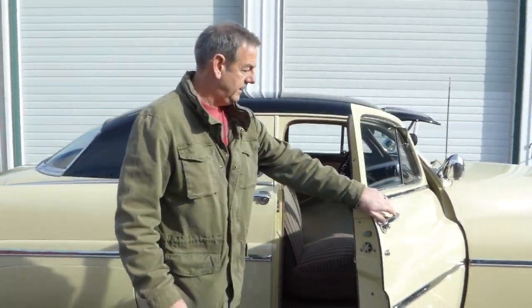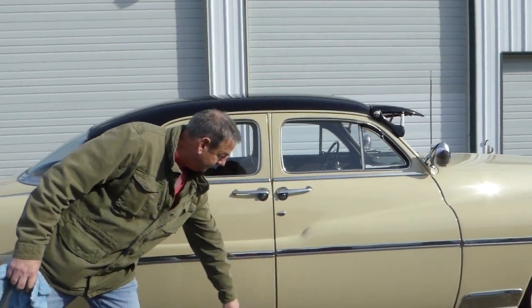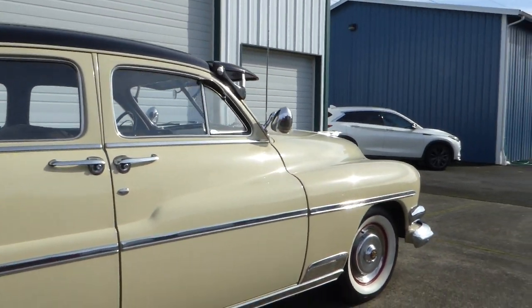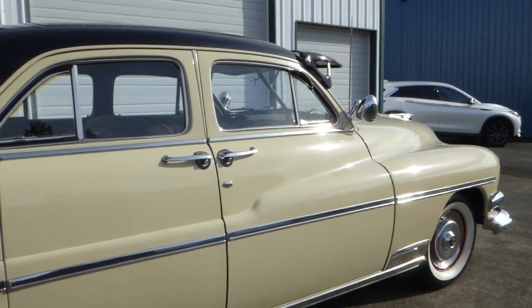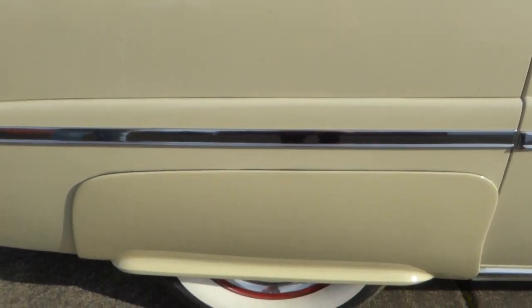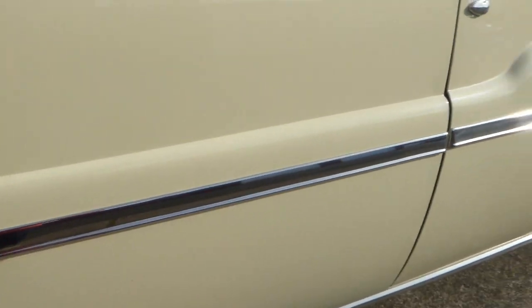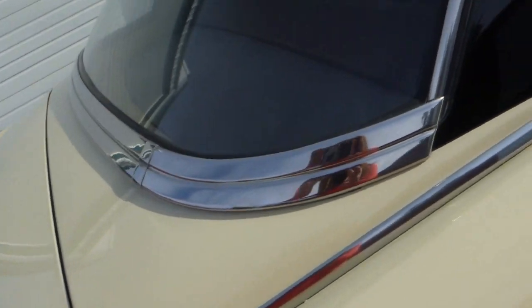Doors shut nicely. Panel fitment is important and very nice. The car has been very well maintained and taken care of — it's just survived very well and been taken care of throughout the decades. Got your fender skirts here. I think this car spent time in a collection and therefore was not used a whole lot, just very well taken care of.